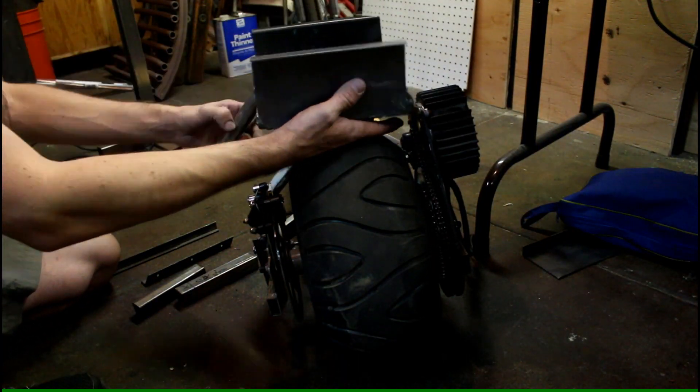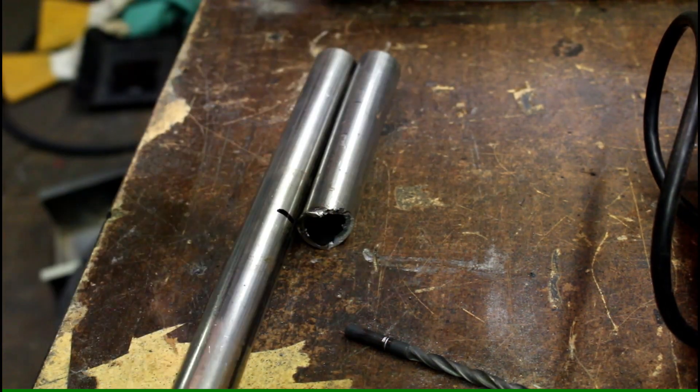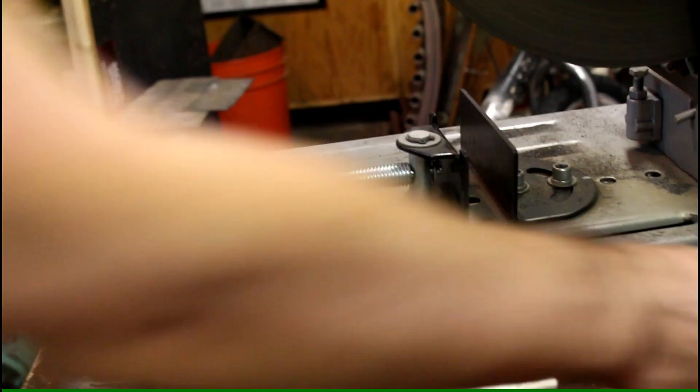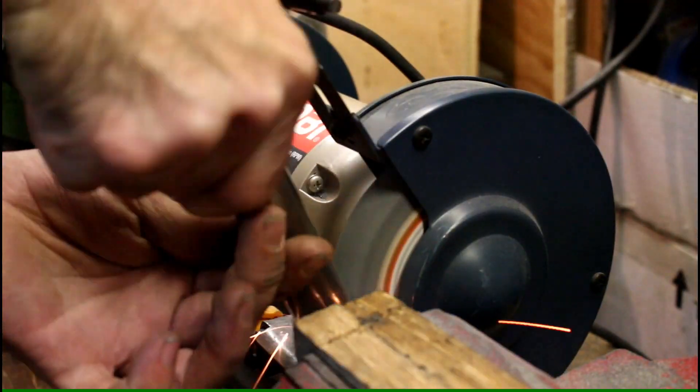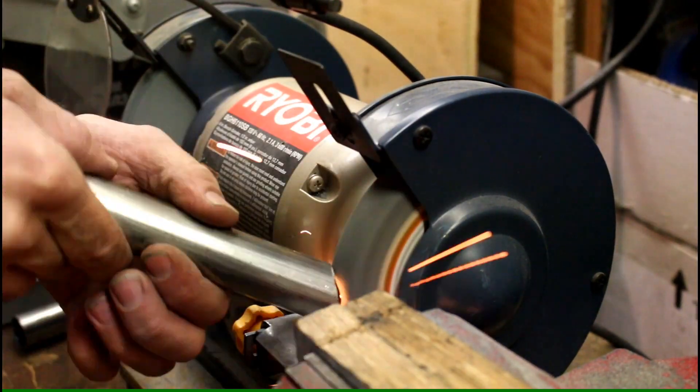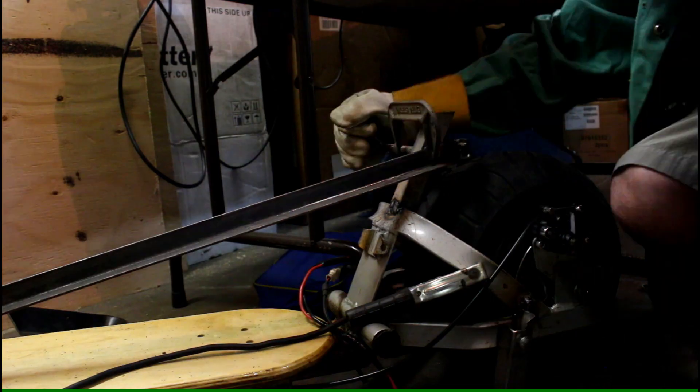Now I work on a way to mount the battery box up above the rear tire. I figure this is a good place to keep it out of the way, and possibly I can put a seat up there if I need to. I'm cutting these pipes at a slight angle so they seat into the frame better, and grinding them down to clean the edges up a little.